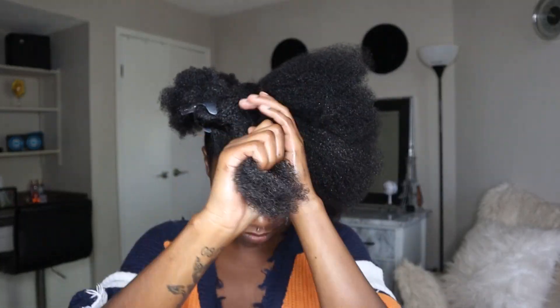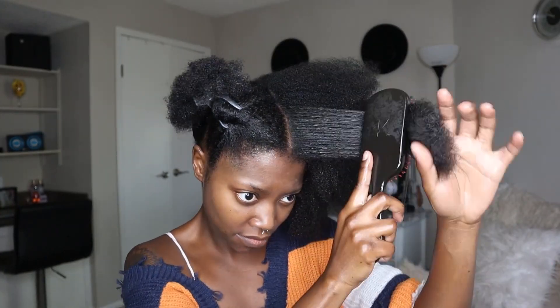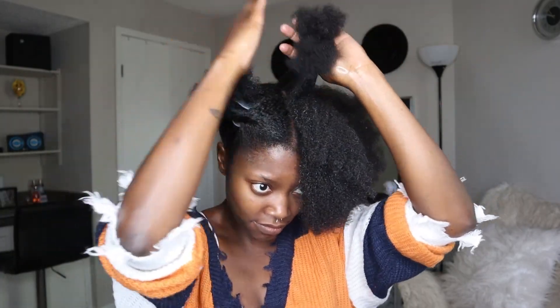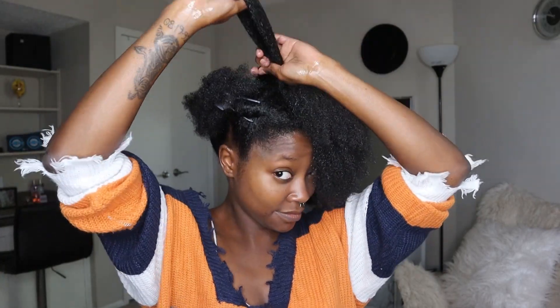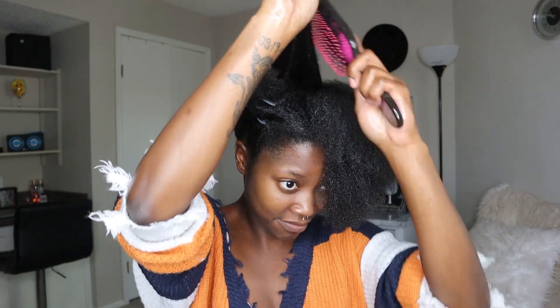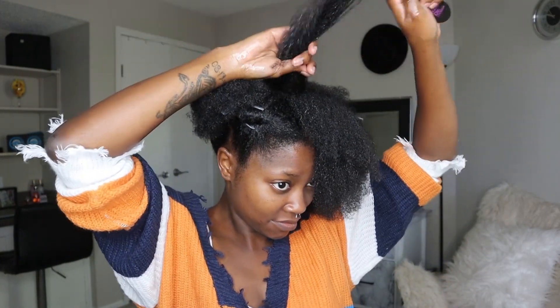There are a boatload of natural hair rules that I don't follow, so if you're interested in hearing those just let me know in the comments — I can make a video about it. But let me know if you guys pre-poo. This is something I'm definitely going to continue doing. I'm really enjoying it and I feel like it's much needed for my hair.